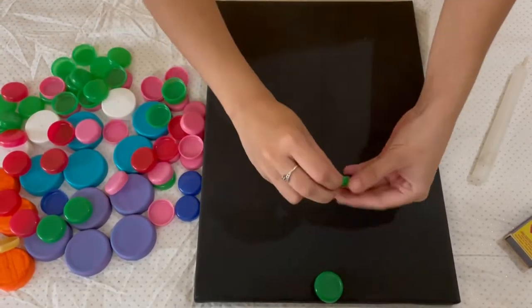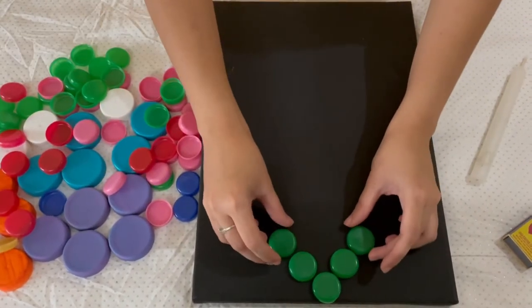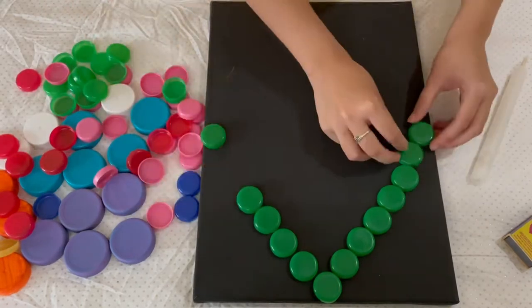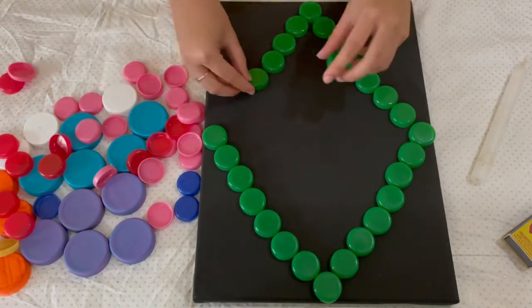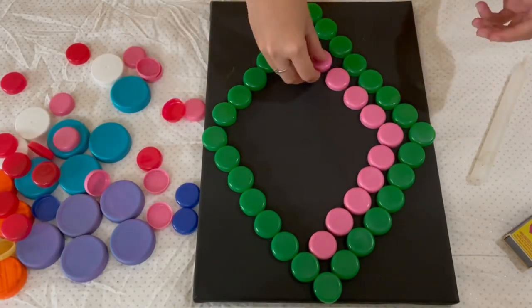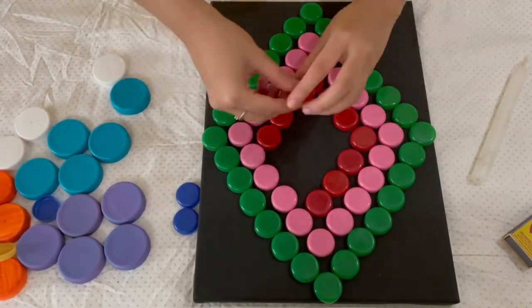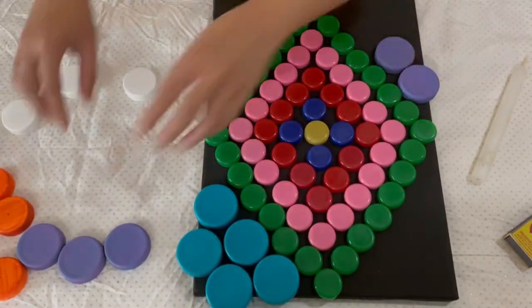To start, first make a pattern or a design as per your choice. Place the bottle cups on top of the canvas to have a guide.